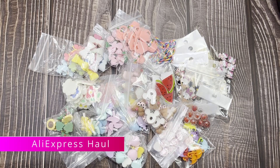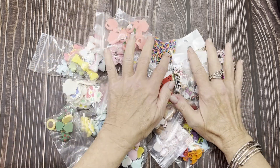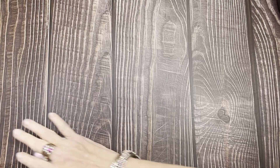Hello everyone, welcome back to Creatively Jean. My name is Jean. I have another AliExpress haul for you — this is kind of a fun one. I've been waiting for some of these for about six weeks and was anxiously awaiting it because this has some really cute things in it. Let's get started — it's kind of a big one, so hopefully it won't take too long.